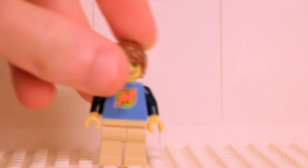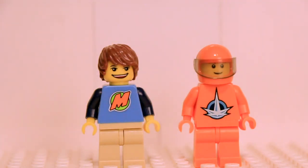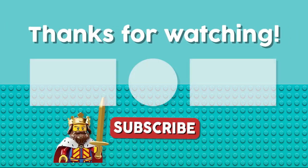My favorite minifigures made from CMS plastic are Max from the LEGO Club magazine and the Nexus Astronaut from the LEGO Universe pre-order, but I'm curious what your favorites are. If you enjoy content like this, please let us know in the comments, and subscribe if you haven't done so already. Until next time, play well.